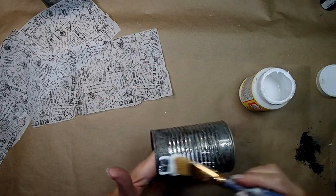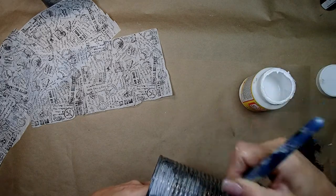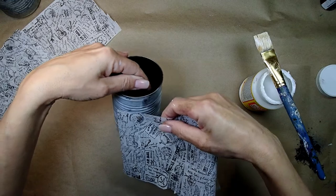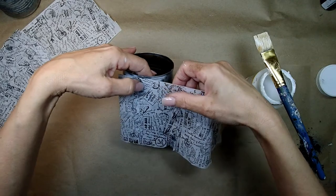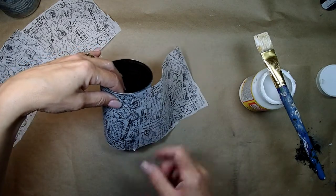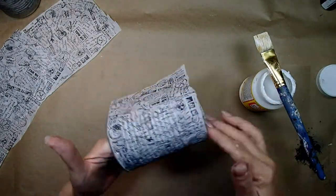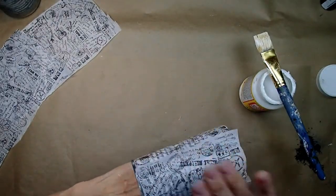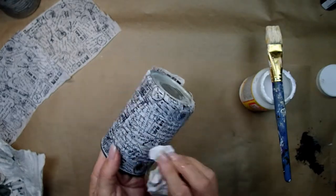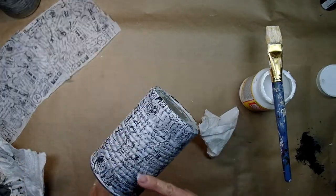Now applying Mod Podge to the can — just give it a generous amount and we're going to start applying the stamped tissue to the can. When you start applying it, it's very delicate. At the top I'm putting it right underneath the lip of the can, then everything else hangs down and I'm delicately attaching it. You're going to get the Mod Podge on your fingers because it's just tissue paper — it's going to go through like nothing. You just kind of have to tap it and make sure it gets in the grooves. What I like about this is that when it dries, it's not going to be very dominant — you're not going to see right away what it is, but it's going to bring interest to the can. People will be looking and say 'what is this?' and then they'll see all those designs from the airmail and stamps.